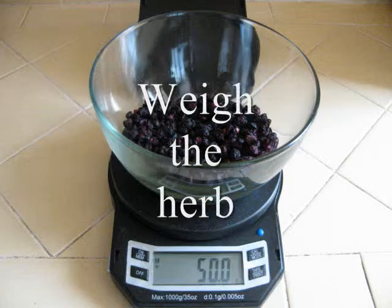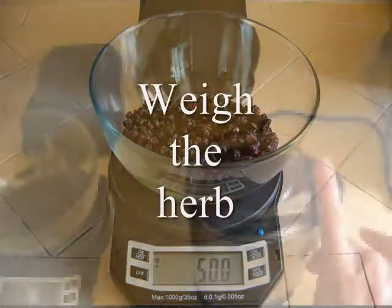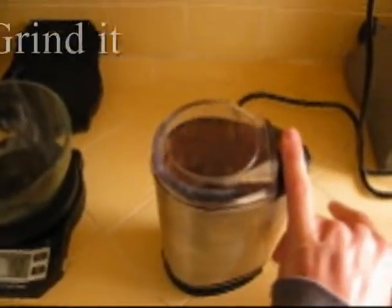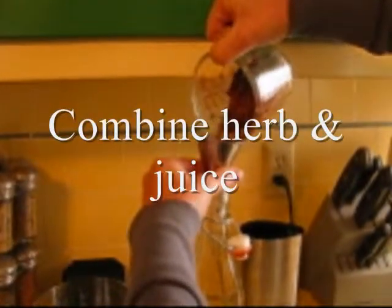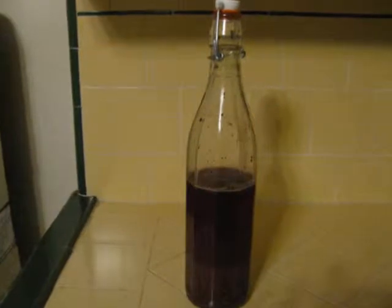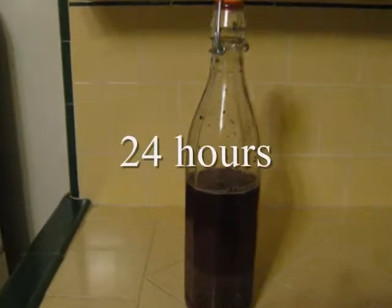After you have weighed and measured the ingredients, grind the berries in a herb grinder to expose more surface area. Combine the berries and juice and mix. Allow the mixture to soak for 24 hours, then you can strain and drink.